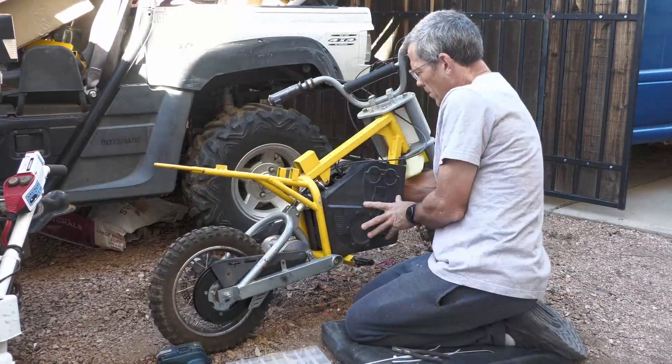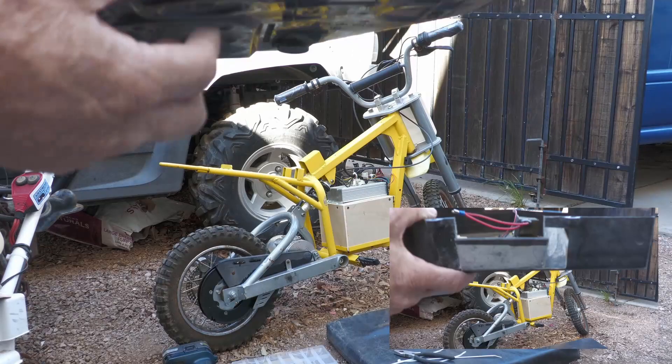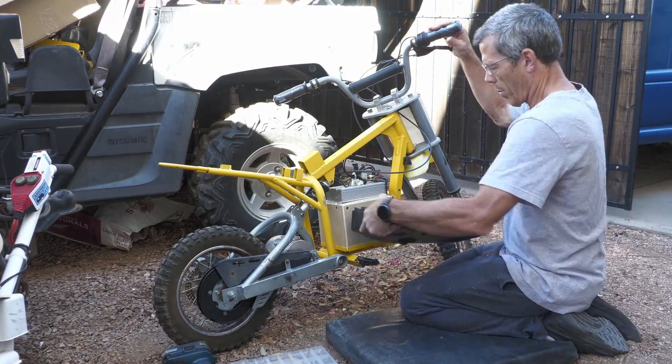After I made sure everything fit and was going to work, I went ahead and cut a little slot in the side of the case — you can see it there — to slide the batteries in and out of that battery box that I built.